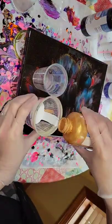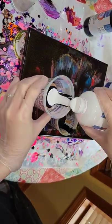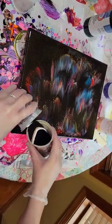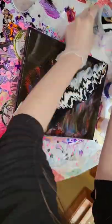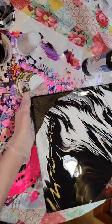Let's make an acrylic pour. I'm going to use my favorite colors: black, white, and gold. I have two cups here — I'm just layering my colors black, white, and gold inside each cup. Starting in the bottom left corner, pouring both of my cups at a slow, even pace up to the top right corner.